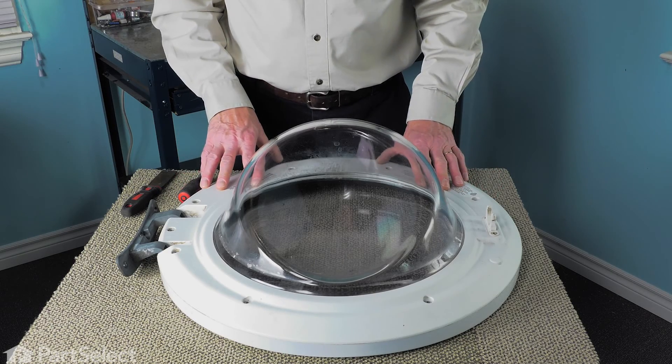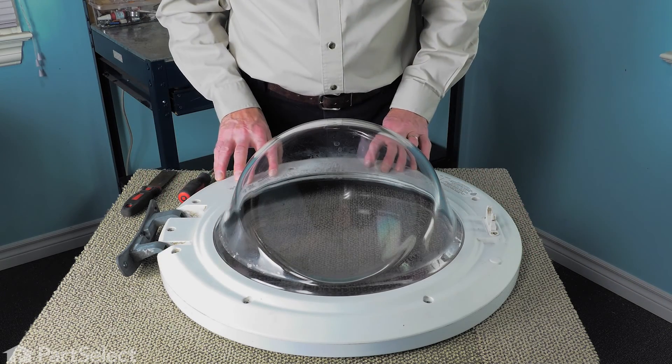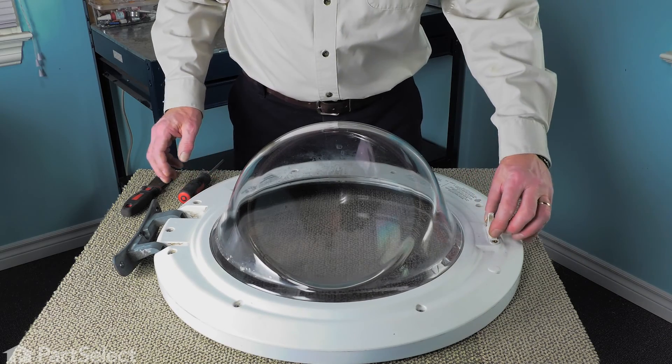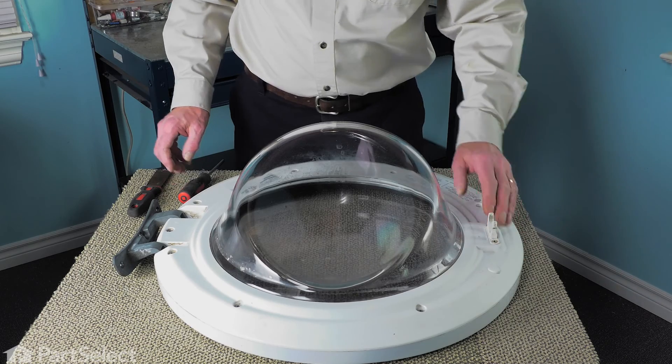Now, with the door on a suitable work surface, we're next going to remove all of the screws that secure the inner door panel to the outer door panel. We'll also need to remove the two screws that secure the door hook or door catch to the door.